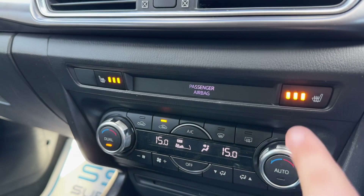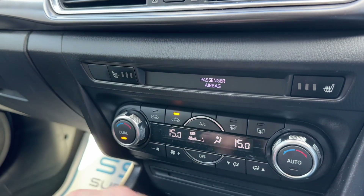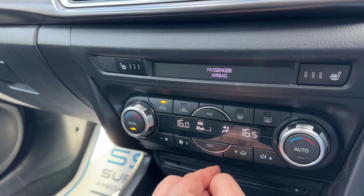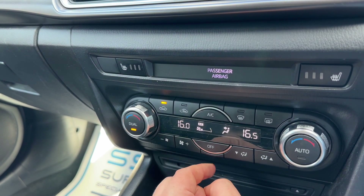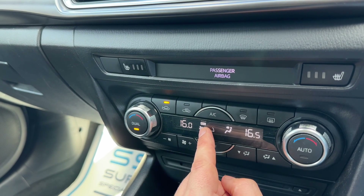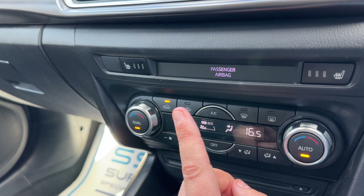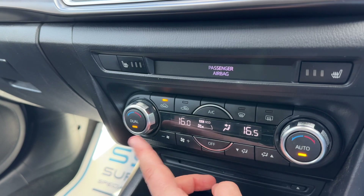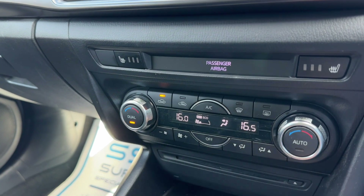Below that we have a heated driver's seat with three different heat settings and the same for the passenger side. Dual zone climate control so you can adjust the driver and passenger temperature independently. You can increase and decrease the fan speed, turn your air conditioning on and off, or hit auto and the car will take full control to maintain those temperatures for you. Any manual adjustment will override auto straight away.